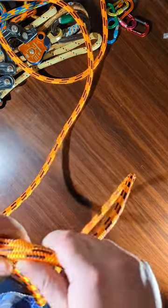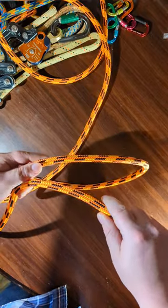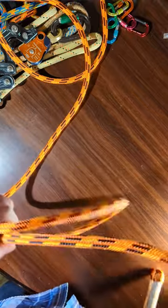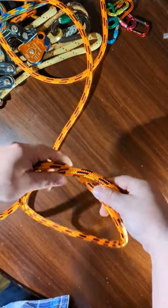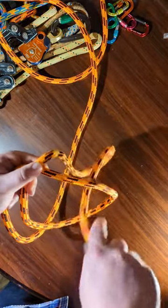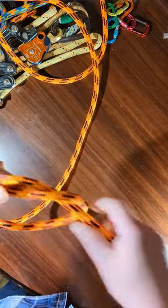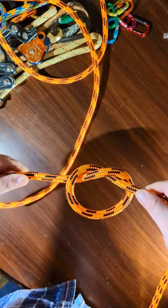First, begin by tying an overhand knot. If you don't know what an overhand knot is, it's very simple — you make a loop. Then you take the front strand and you put it through the other, so that way it ends up looking like that, kind of like a pretzel.